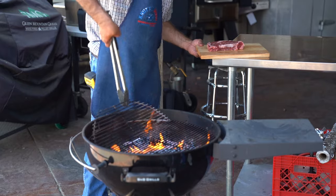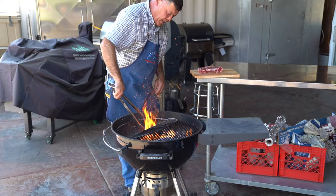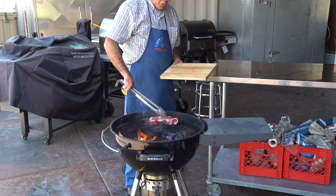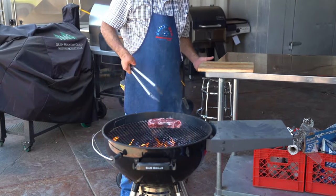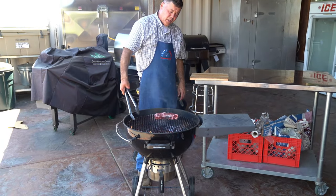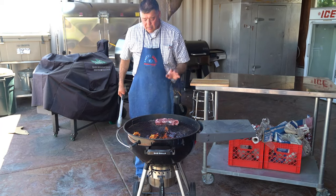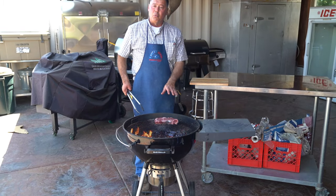We've got our coals burning down. I'm gonna open this up and move some of these around, break them up so I get more of those coals going, because I want that heat right over the coals. I'm gonna go straight on with that steak and let it sear out. As it sears, the fat will render down and we'll get a nice hot cook. This steak will probably take six to seven minutes, maybe a little bit more because it's thick. We'll just watch it and show you.